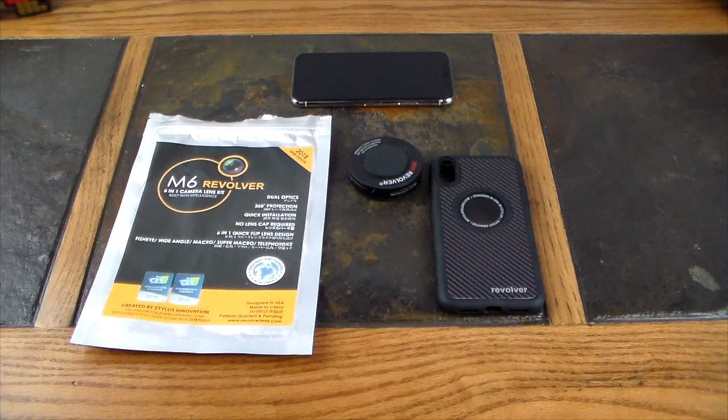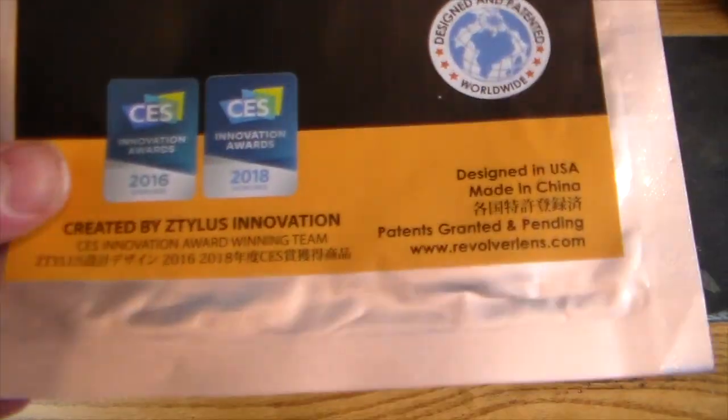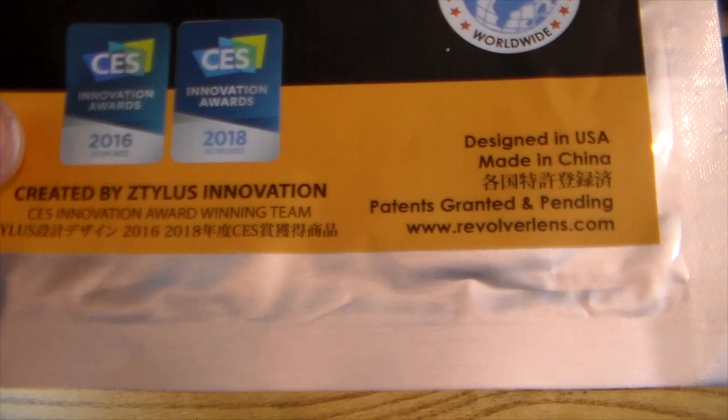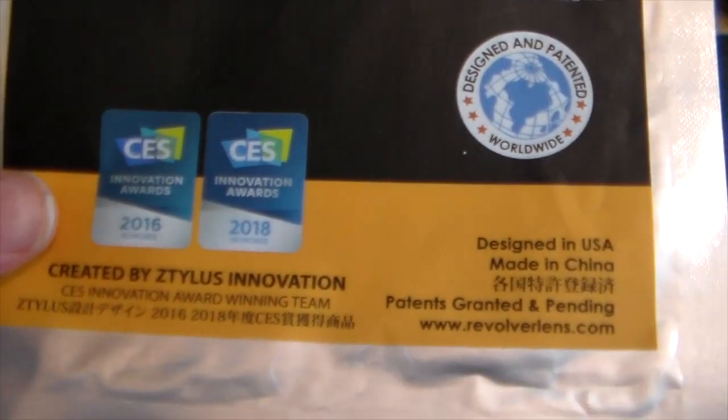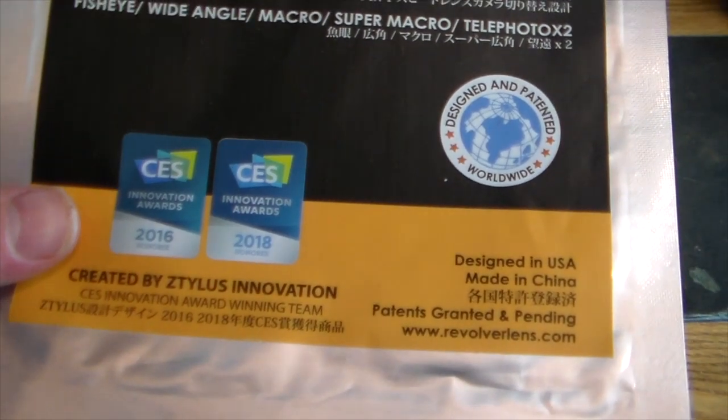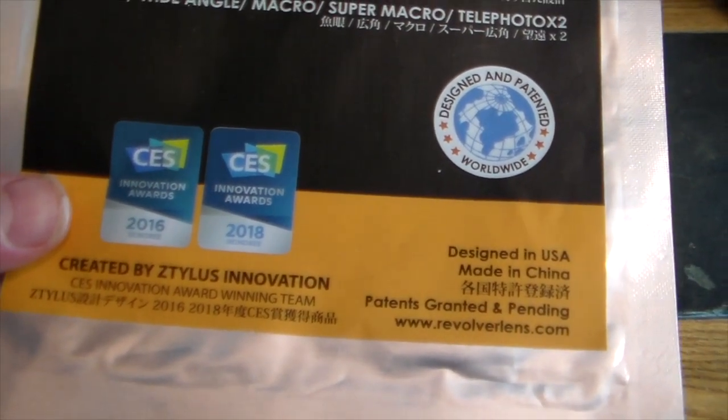This is a lens kit from Ztylus — that's spelled Z-T-Y-L-U-S — Ztylus, get it? This is the CES Innovation Award winner, not only from 2016 but also 2018. This is a new design for the 2018 year.